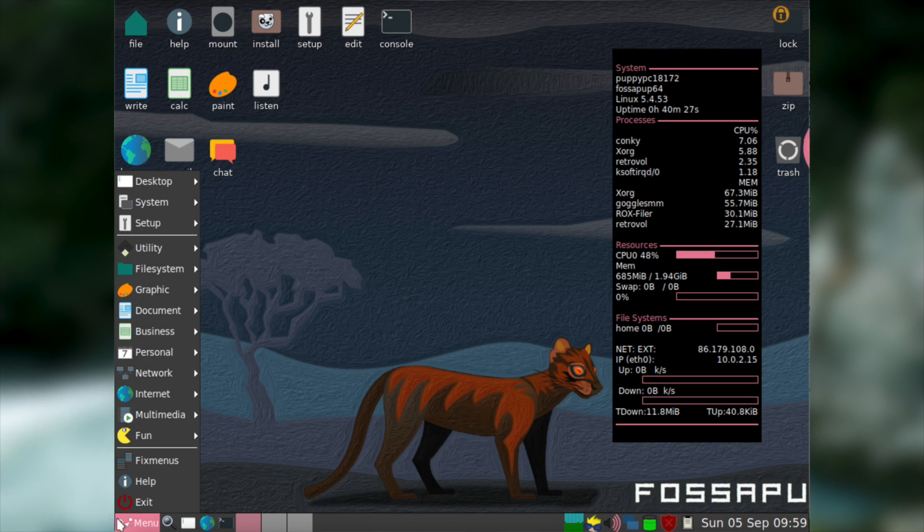If you want to access the other applications installed on the system you can do so through Puppy Linux's start menu. The start menu generally reminds me of Windows 9x, so if you're familiar with those operating systems then Puppy Linux should be quite familiar to you. But even without experience with Windows 9x, the UI of Puppy Linux is easy enough for anyone to use no matter how much prior experience you have.